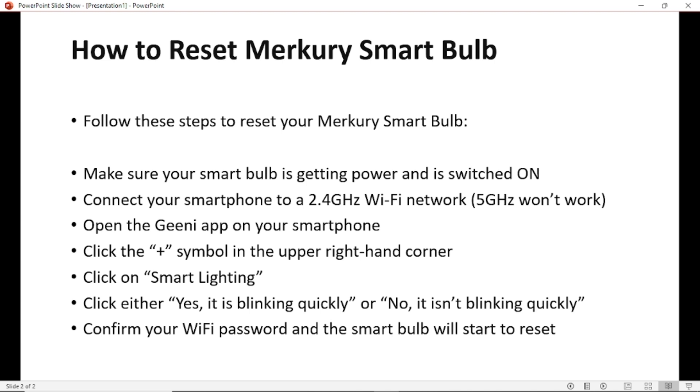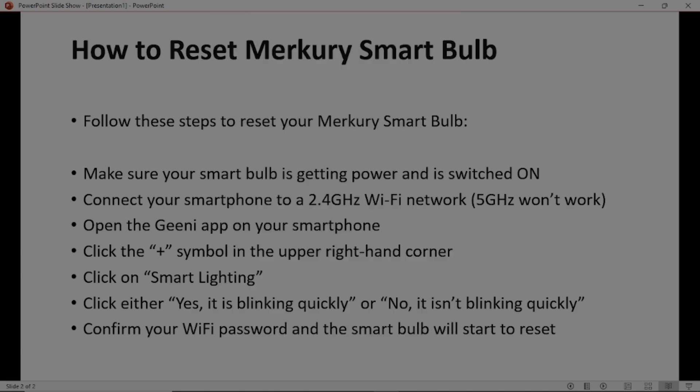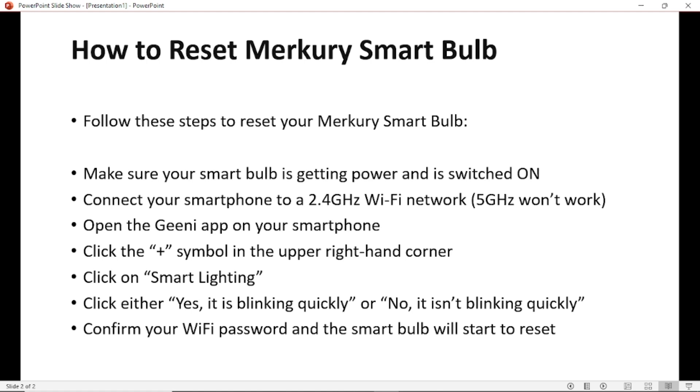Then click the plus symbol in the upper right-hand corner. After opening the app and completing registration, you'll see the plus symbol in the upper right-hand corner. Click on it and select Smart Lighting. After choosing Smart Lighting, choose either option based on your smart bulb — if your smart bulb is blinking quickly, choose yes; if it isn't blinking quickly, choose no. After choosing your answer, confirm your Wi-Fi password and the smart bulb will start to reset.